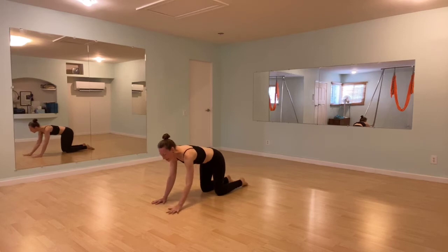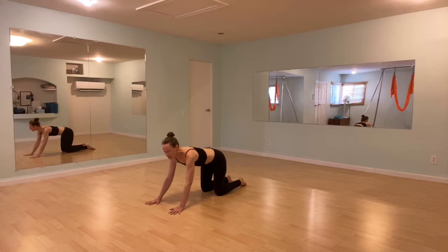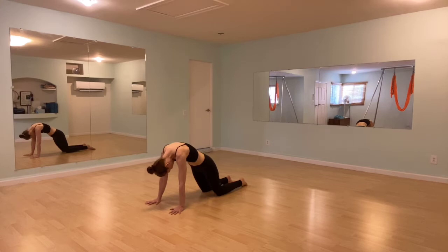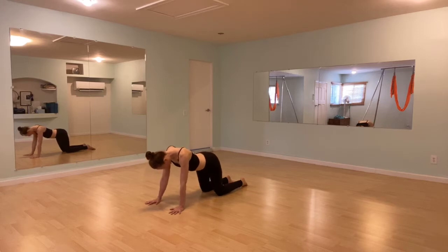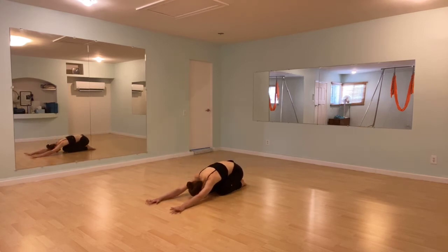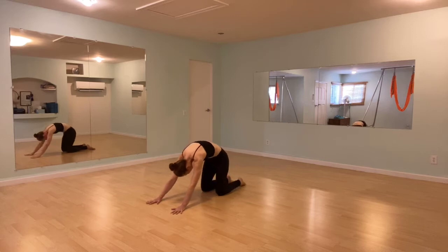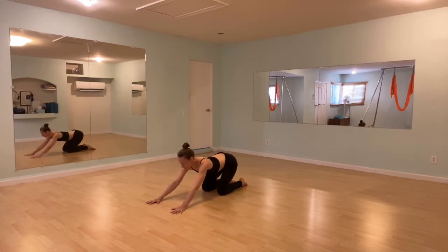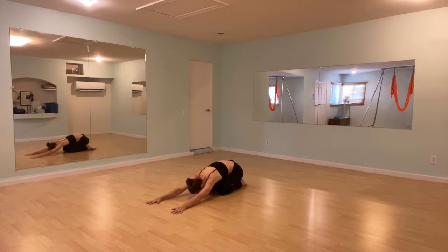Palms slightly forward of shoulders. We'll use cow and cat to create an undulation. With an inhale, draw the navel to the spine, tuck your chin, round the upper back, shoulders move over the wrists. As you exhale, let the belly dip down, the hips can get high, the arms are still straight, and then sink back toward your heels. Inhale, we're flowing forward rounded. Exhale, ripple through the spine and sink back toward your heels.